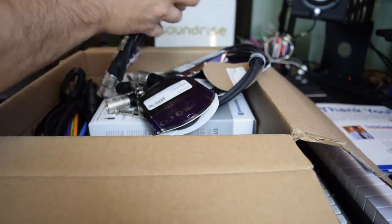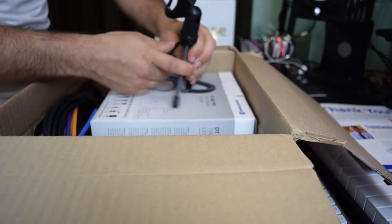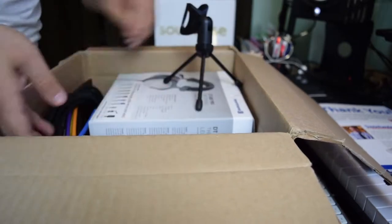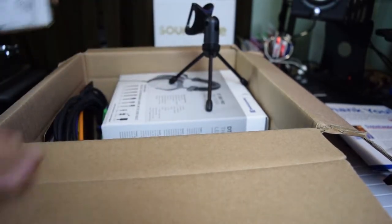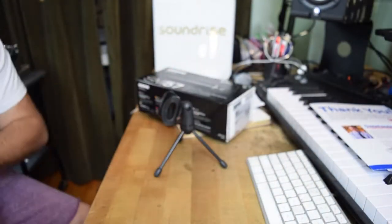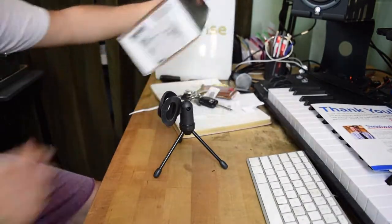Also hit that subscribe if you guys love Pro Audio stuff like this. I got a little stand so that I could put my SM57 on my desk, and the whole point is so that I could have this stand on here with the SM57 on.